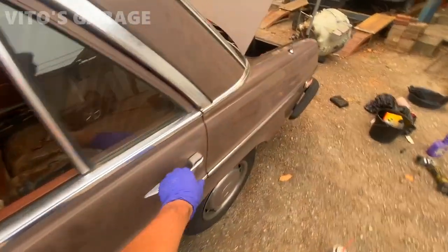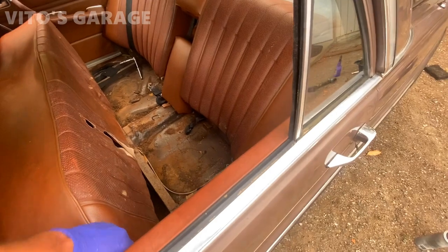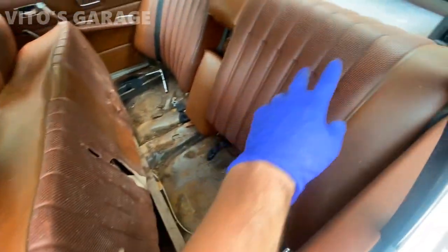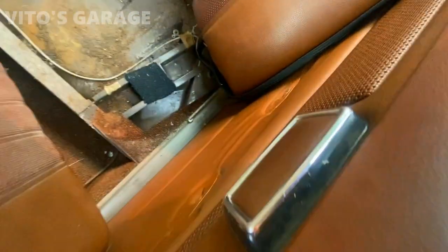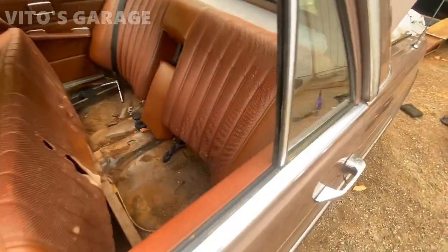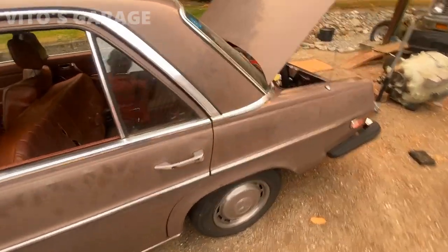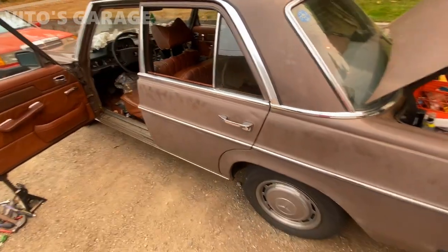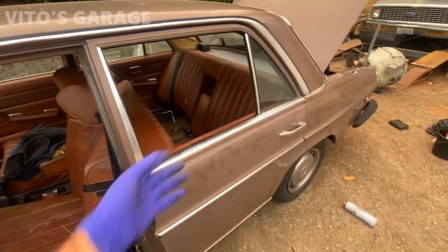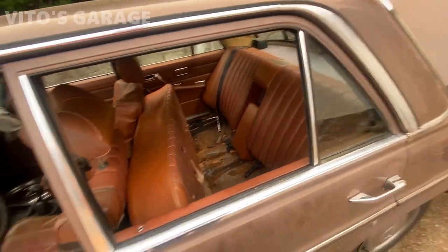These rear doors are stuck shut — I can't open them from the inside or the outside. So I'm starting by removing everything: the seat bottom first. I'm going to lift this up because I'm almost ready to remove the door panel. I just have to get to that mechanism right there, but I have to remove this back seat first.